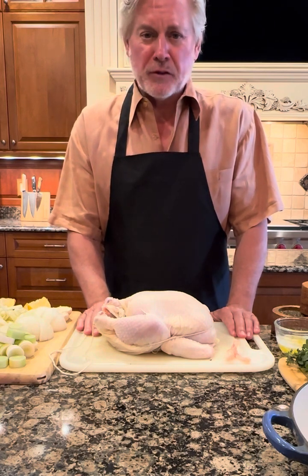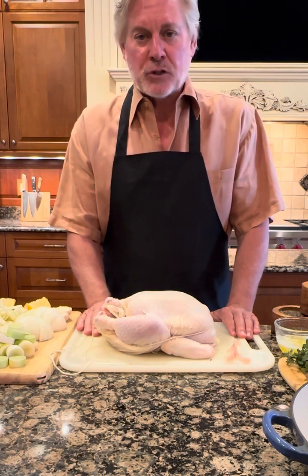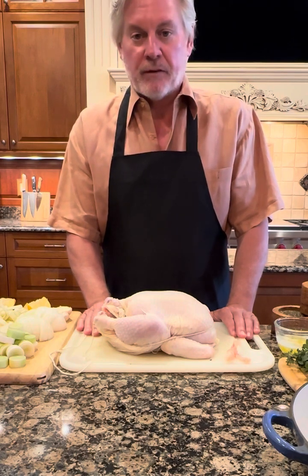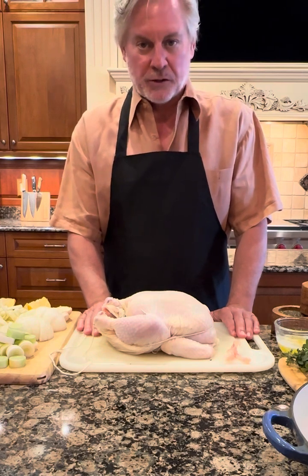The recipe itself is from Ina Garten. The technique is from famous chef Thomas Keller. In fact he was on the series The Bear — if you've ever seen that, in the last episode he showed the Bear actually how to truss a chicken.